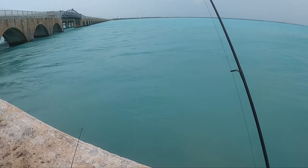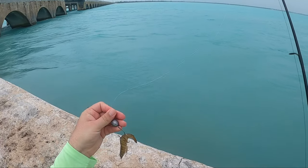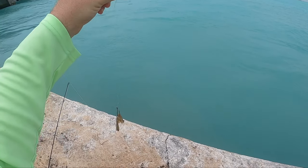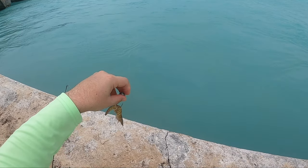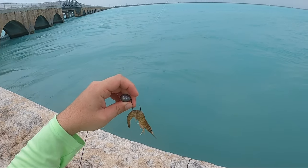Just running a 15 pound line with a 15 pound leader, a little one ounce egg weight and a small hook. Just doing a simple knocker rig — weight's free to move as it needs. I've got the shrimp hooked tail going forward toward the head.